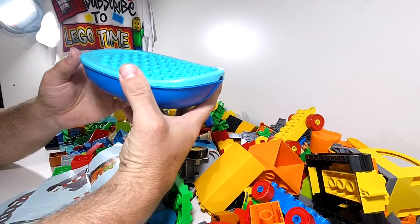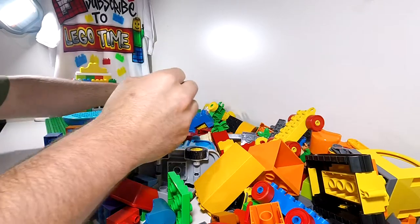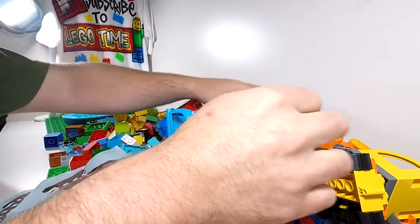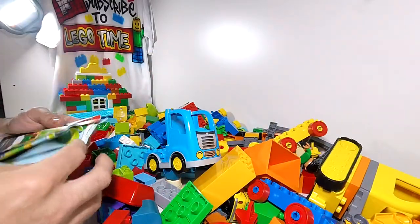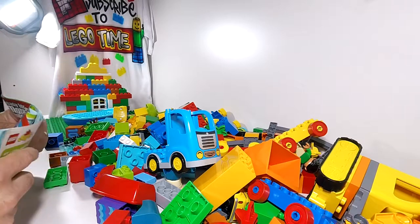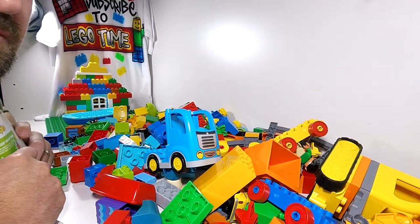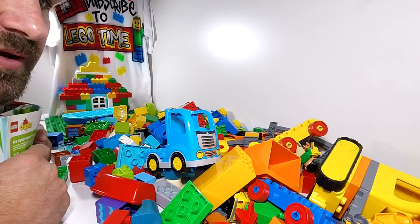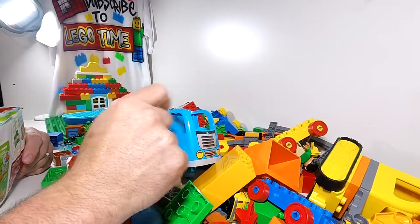So we've got our Duplo boat, we've got a couple of these — lots of different variations and stuff. Another tractor, so it looks like we've got a Piston Cup, we have a push train, and we have a tracked tractor. So what we're going to do is just quickly go through and set them up and have a look. Let's go for the Piston Cup first — I'm just going to cut now and set it up when we've got it out.